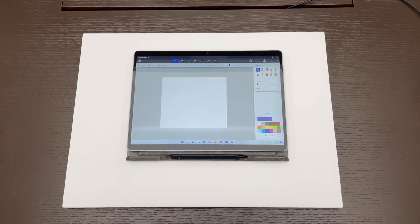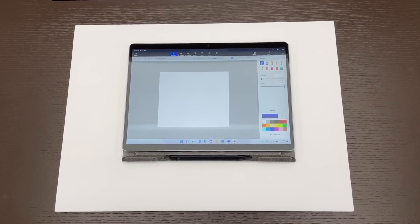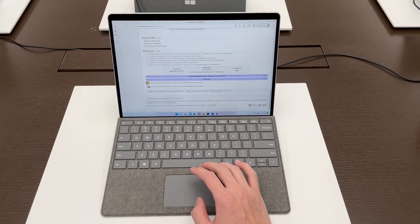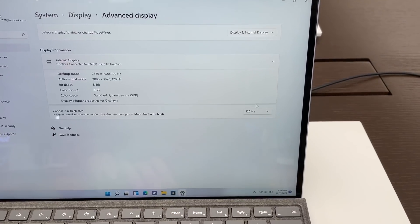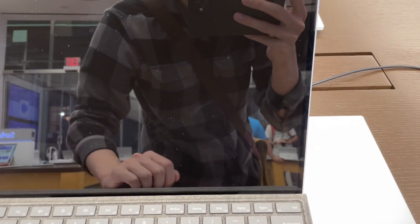The display is one of my favorite things about the Surface Pro 8. In my experience, both touch and scrolling felt very smooth. This is thanks to the 120Hz display, which you can actually limit to 60Hz in the settings.